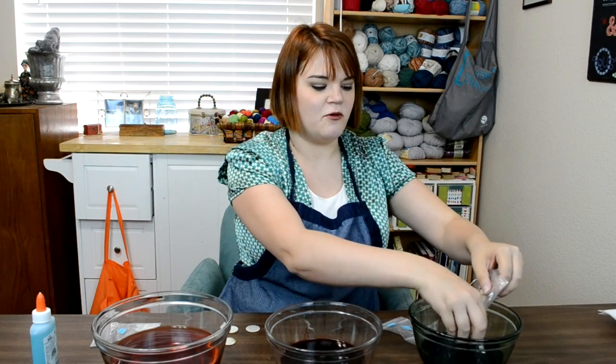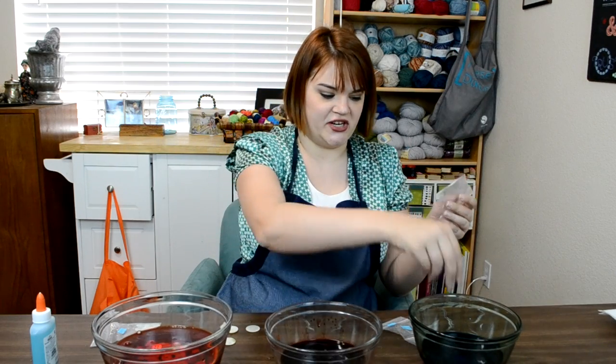You let the buttons sit in the hot water — depending on the material and the starting color, it can be anywhere from two minutes to 30 minutes. You'll want to pull them out after a few minutes and see if you're happy with the color. I'm wearing an apron — I planned ahead this time!